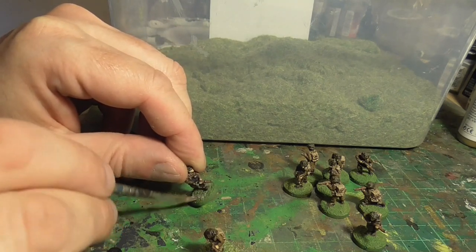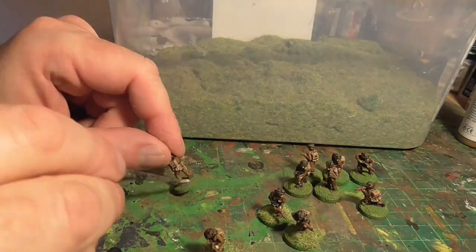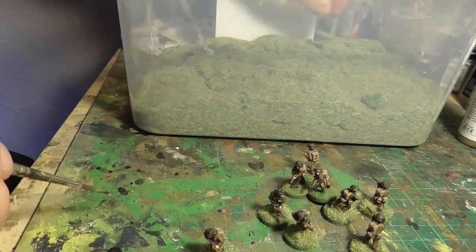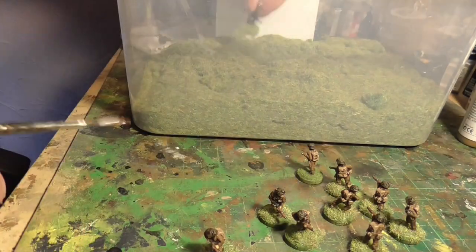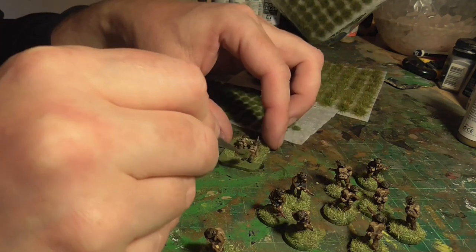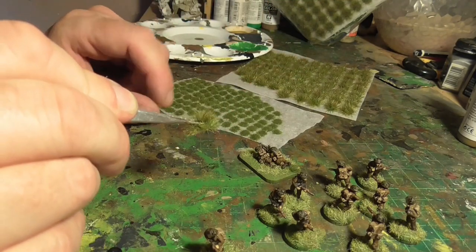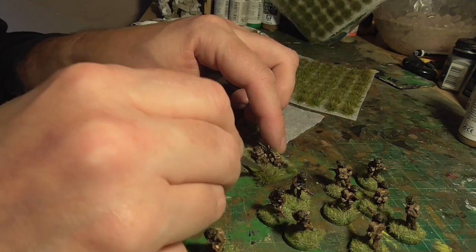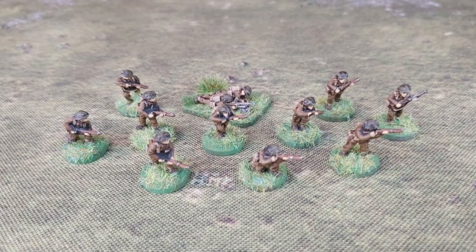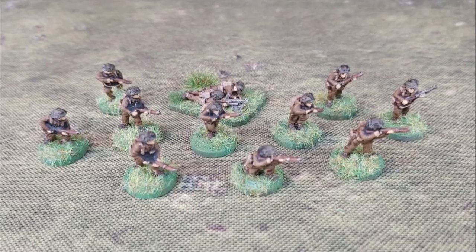Finally, we're back to the bases themselves. Paint PVA glue onto the base and dip them in static grass. You can use a static grass applicator — I don't bother at 15mm scale. If you blow on it the grass moves around anyway. Work your way through until finished, then add some grass tufts where needed. On smaller figure bases I generally don't bother, but on the bigger LMG base I'll add a couple of different tufts just to break up the space and add interest. And that's them finished! Thanks for watching — please subscribe for more painting videos.